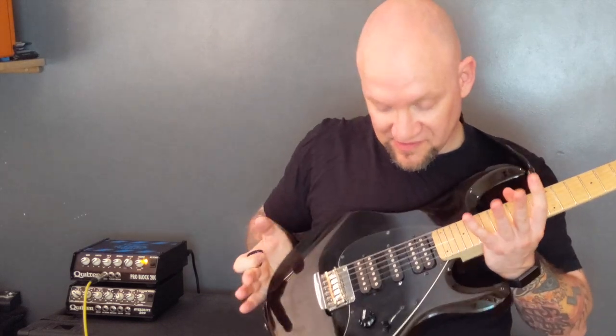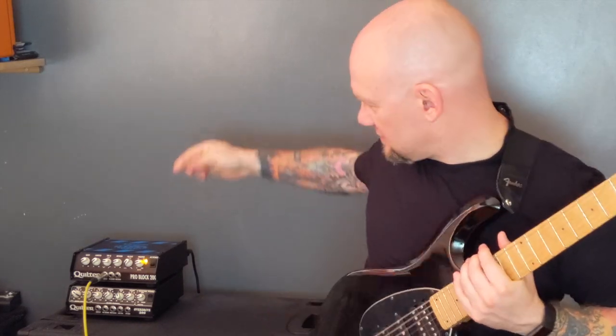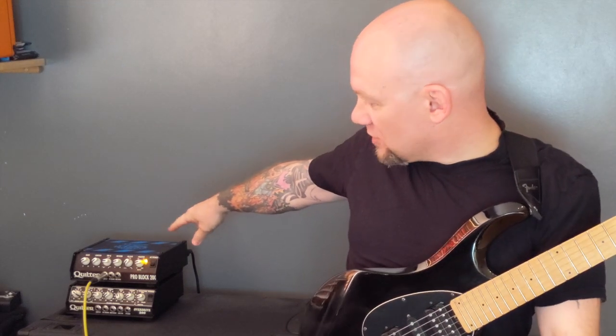To record this video I used this guitar, which is a Music Man Silhouette. This amp, which is a Quilter ProBlock 200. And the distortion pedal was a Boss OD-200 on the Metal X setting. See you later.